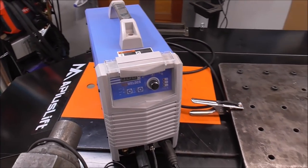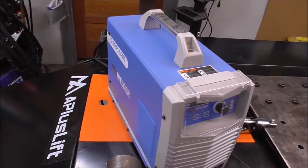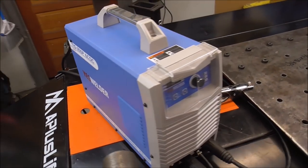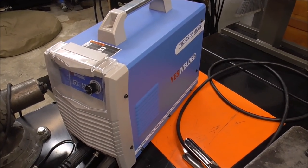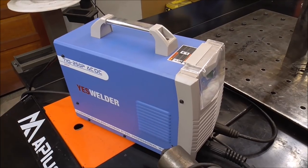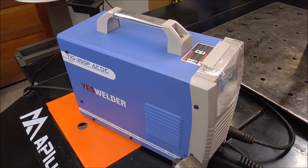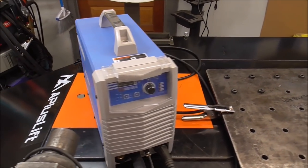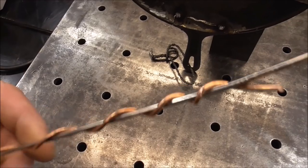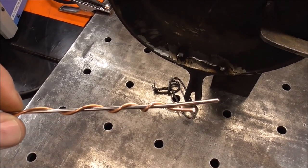We're setting up for TIG welding using my YES Welder TIG 250 — a 250-amp AC/DC machine, which means you can weld aluminum with it on AC. It's around $749, and I chose it over Prime Weld and Everlast because I wanted a 250-amp machine since aluminum takes a lot of amperage. It does aluminum, steel, stainless, chrome moly — everything. We're on DC TIG at 130 amps. Since we're using stainless and copper, both use straight argon, so that's what we'll be using.